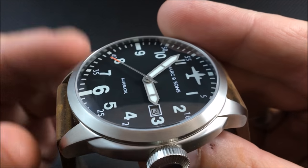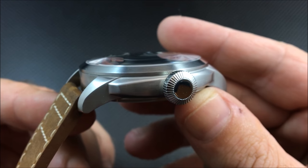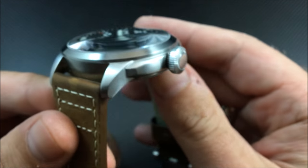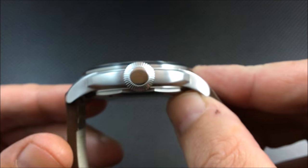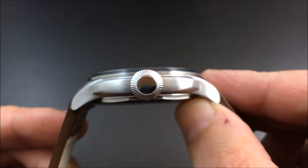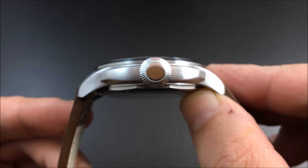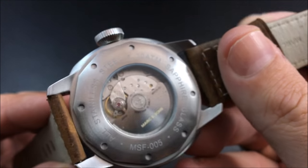Let's give you some close-up shots. You can see that sapphire crystal is slightly domed — it is not a flat crystal. Almost the entire watch is brushed, except you can see the center portion of the crown is high polish. This crown is also a screw-down crown, and you have 10 ATM water resistance — 100 meters.